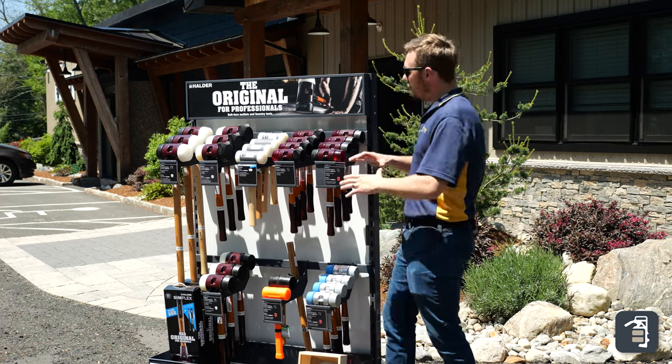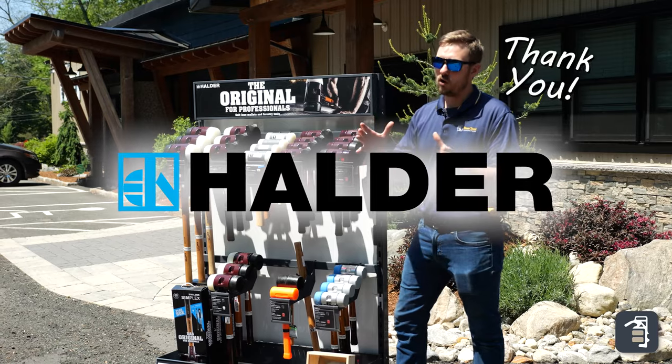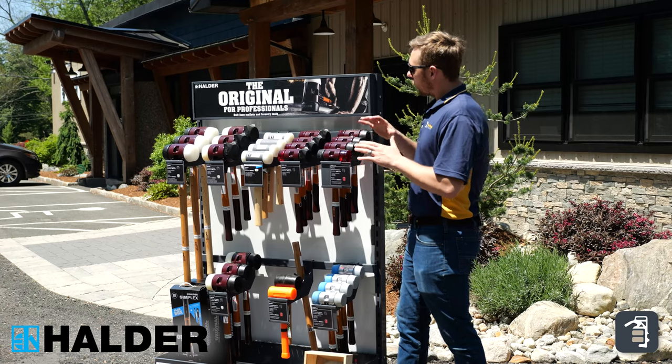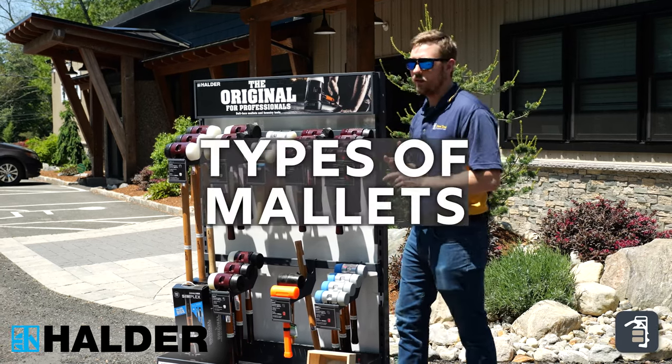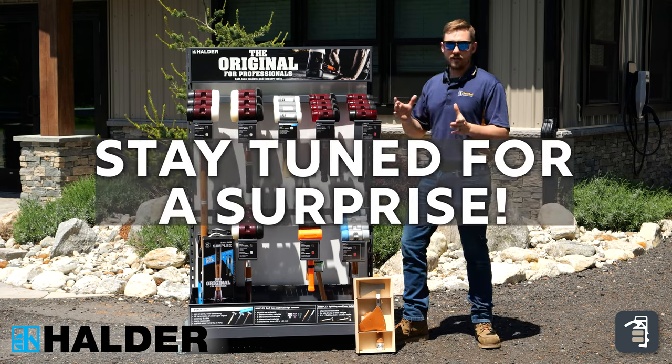Hey guys, it's Caleb with PaveTool. We're going to be going through the Halder mallets this week. Thank you very much, Halder, for sponsoring this video and for your support. We're going to be going through the history of Halder, the uses of the Halder mallets, the benefits of a Halder mallet, and why they're an exceptional mallet. So let's get into it.